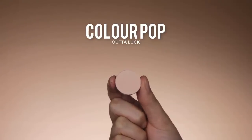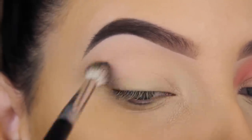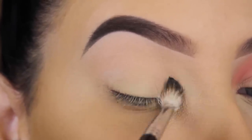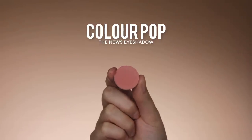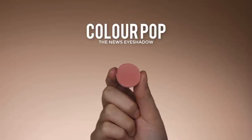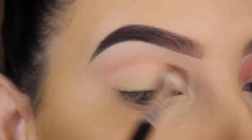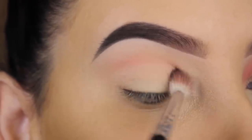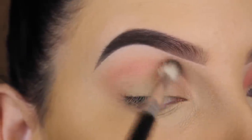I am applying this using my blending brush by Anastasia Beverly Hills, and I'm just going back and forth all over in my crease so there's a soft layer of this eyeshadow. The next shade is by ColourPop called 'In The News,' which is a very soft peachy pink shade, and I'm going to blend this in my crease as well using that same blending brush, just going back and forth.